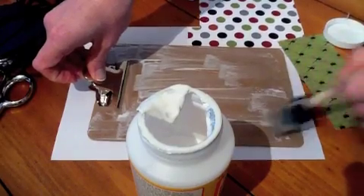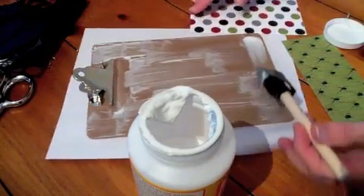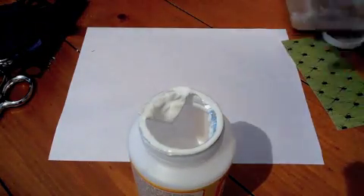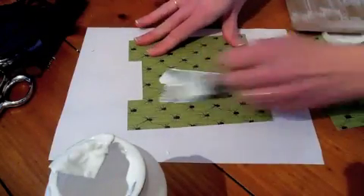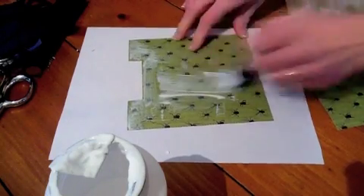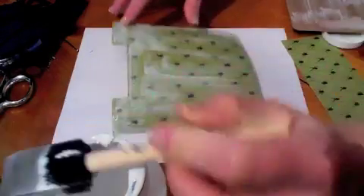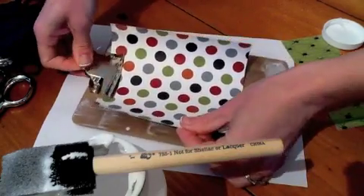I like to do it so I can still see the white — if you can't see the white, then it's already drying. So the first Mod Podge is going to be on the board. Then the second Mod Podge — you've got to be quick because you don't want the Mod Podge to dry too much. The second one I just do on the paper, and I get really good on these edges. You can always go back and redo some of it, but I like to be quick. Mod Podge the board, Mod Podge the paper.